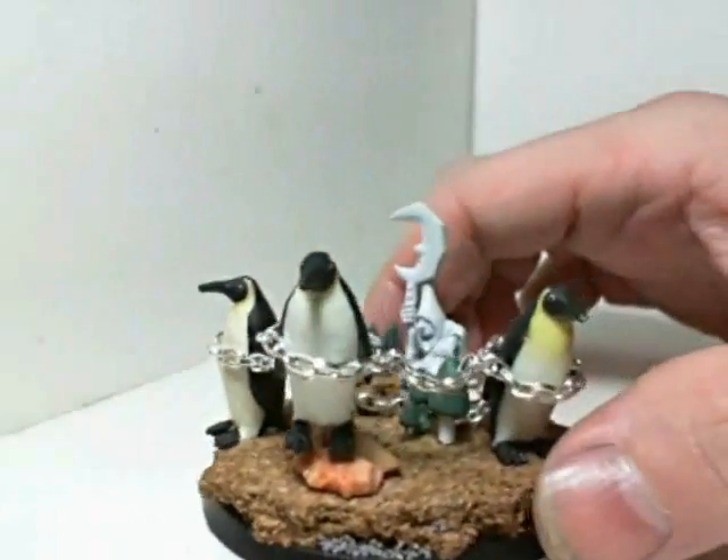Time for another Orcs and Goblins update — I finished my first mangler penguin and I'm quite happy with it. If you read the Orcs and Goblins book, it'll tell you that a mangler squig is actually several — two or more crazed cave squigs chained together. It's not supposed to be one big giant model, and so I always took my penguins and based them. This is what I came up with.